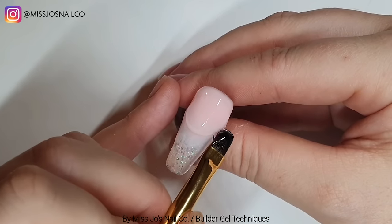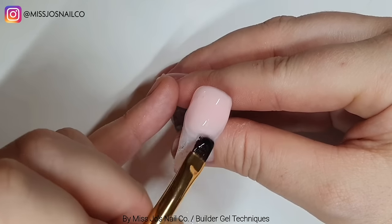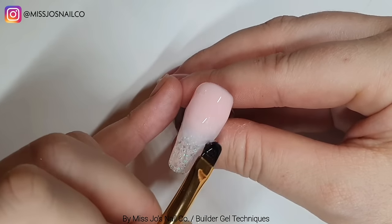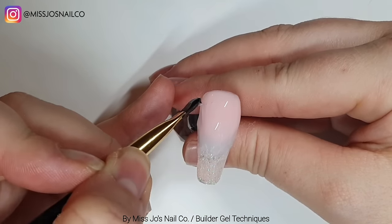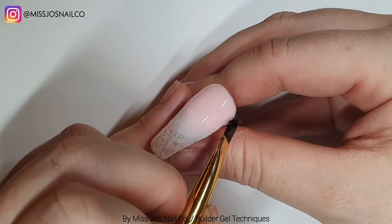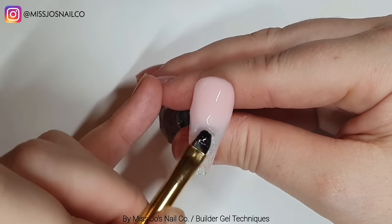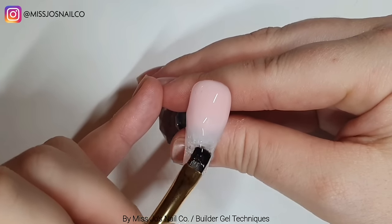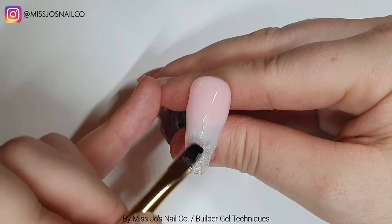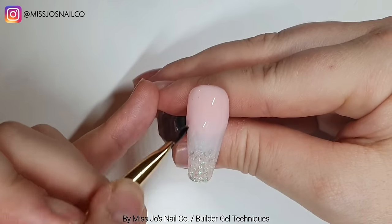If nail terms and things like that are a bit confusing, or which products are what, I do have a video called Nails 101. It's not that old. It has all nail terms, product terms, and all the different products - we look at them and talk about them for almost two hours. If you're interested I'll put a link in the description. So we've got our clear on, just trying to make that even.